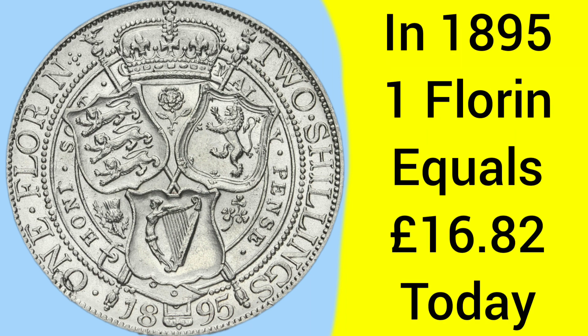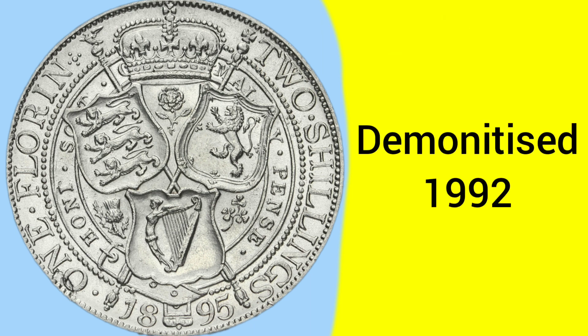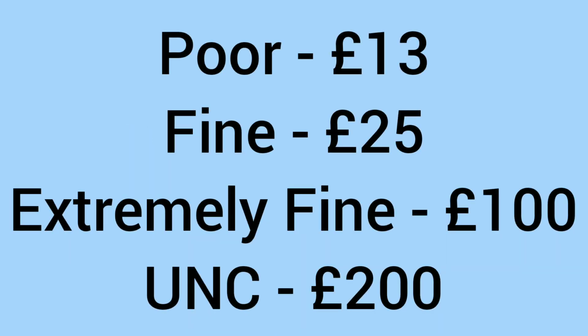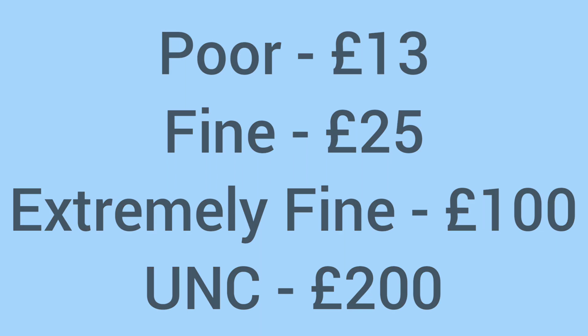Back in 1895, one florin was equal to 16 pounds and 82 pence today, so much more buying power than 24 pence today — a florin would have been a fairly valuable coin to have in your pocket back in the day. It was demonetised finally in 1992, after serving as a 10 pence coin for the last part of its circulating years. The current collector value ranges from 13 pounds in very poor condition, 25 pounds in fine condition, 100 pounds in extremely fine condition, and 200 pounds in uncirculated condition with no wear marks or damage.